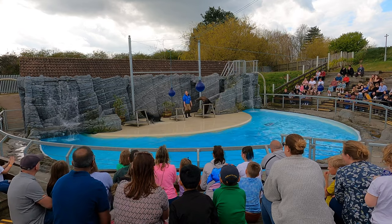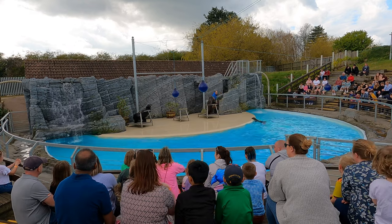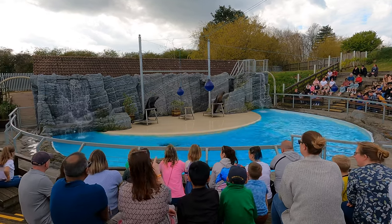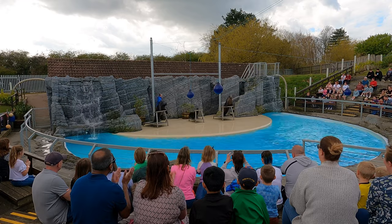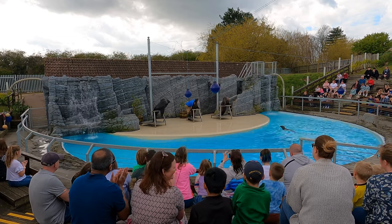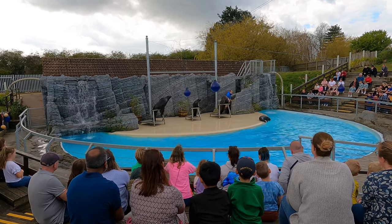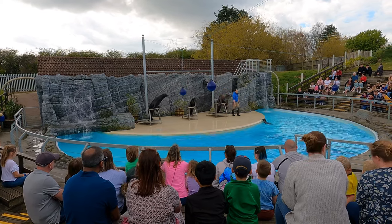We've got one more member of our sea lion family coming to join us now. He's coming out later on because he's the youngest member of the family, so he's still learning — a bit like when you first go to school, you don't go for a whole day. So everyone put your hands together for a nice big welcome for Dario, Elmo's son! The hardest thing a baby sea lion needs to learn is that sometimes you just need to sit nicely and wait while the other animals take a turn — that's very difficult when you're young, so you'll notice they get rewarded more for this than anything else.